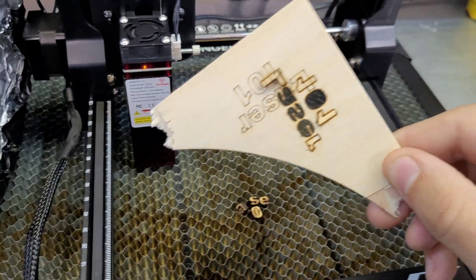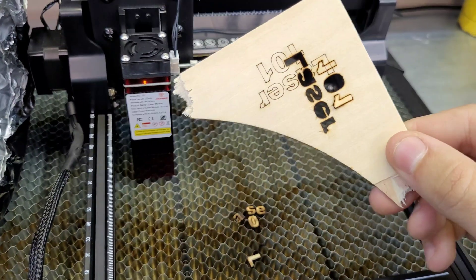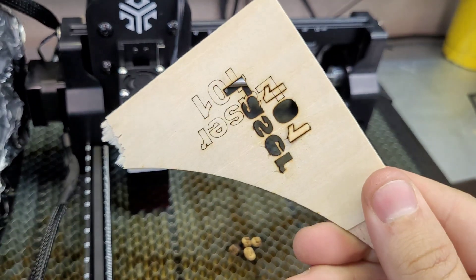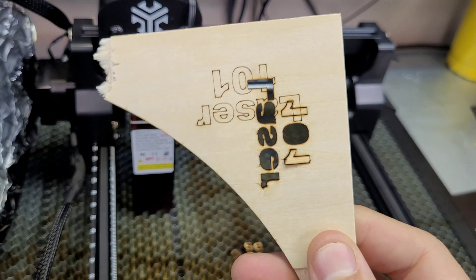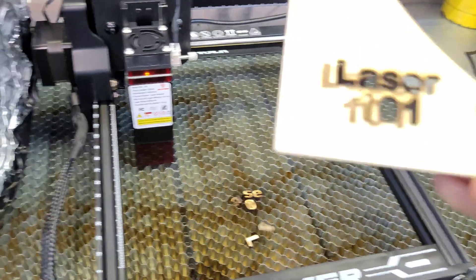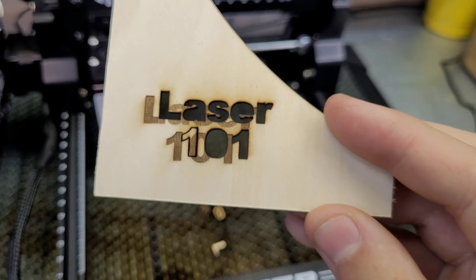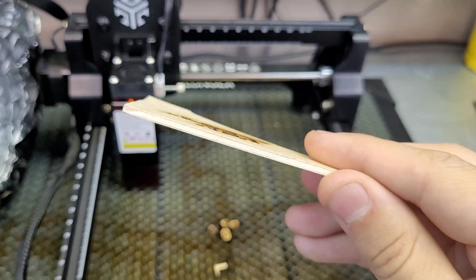And there we have it — it actually did cut most of the way through in a single pass on all of the letters. I'd say that's all the way through. Not too bad for charring either — again, air assist would help with that. The back side looks okay because of the honeycomb, the front side could use a little help from an air assist, but that's something you can add down the road. For a six-watt laser on three-mil basswood, that's not bad.